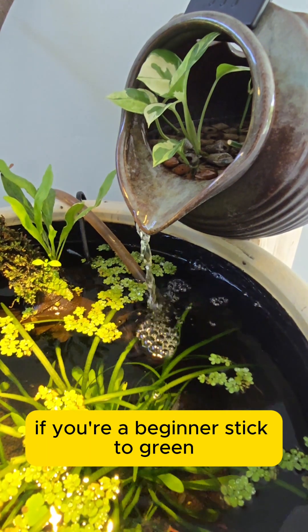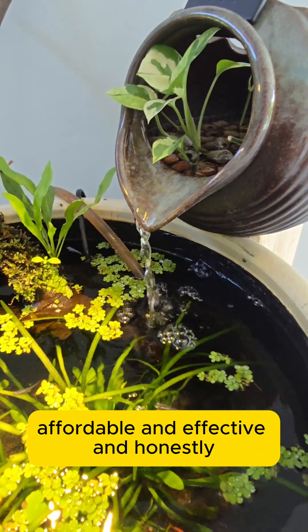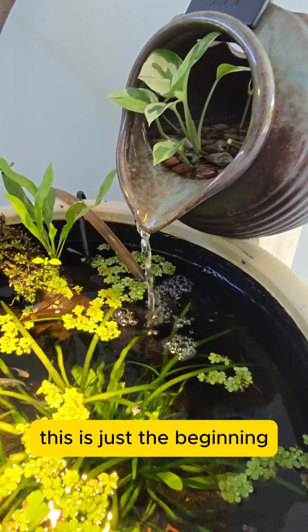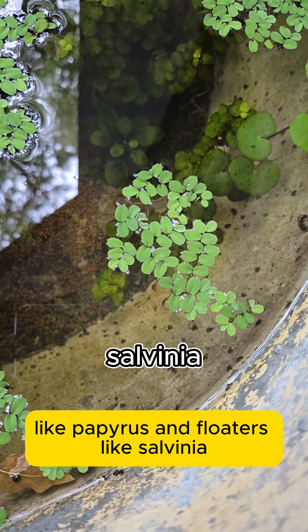If you're a beginner, stick to green, fast-growing plants. They're forgivable, affordable, and effective. And honestly, this is just the beginning. You should also add marginal plants, like papyrus, and floaters, like salvinia.